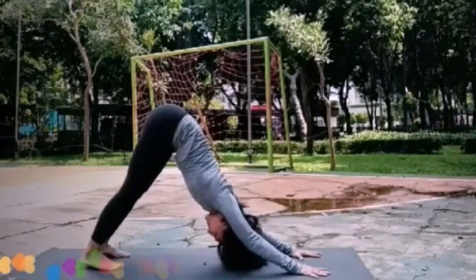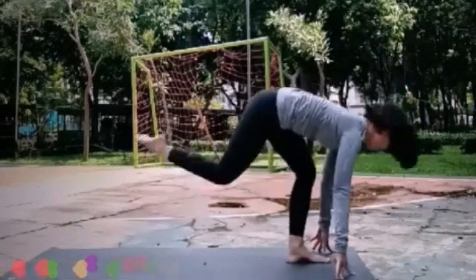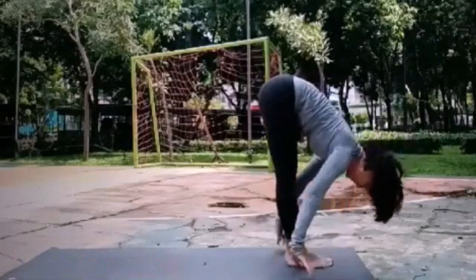We're going to do one more set. Inhale, kaki kanan to the front. And forward. Exhale, heel to the front. Pull down.